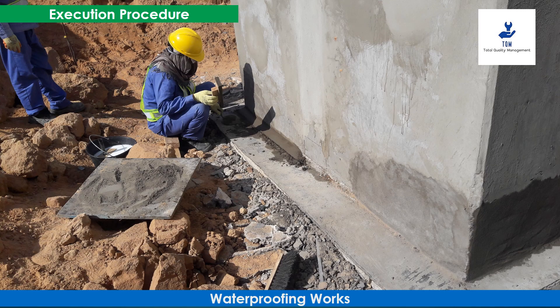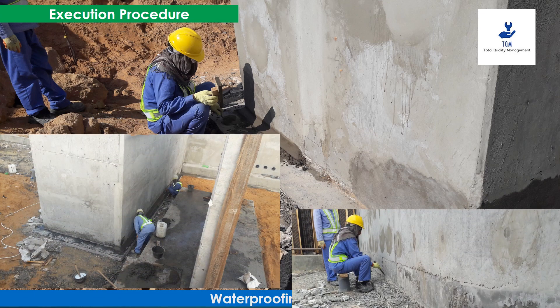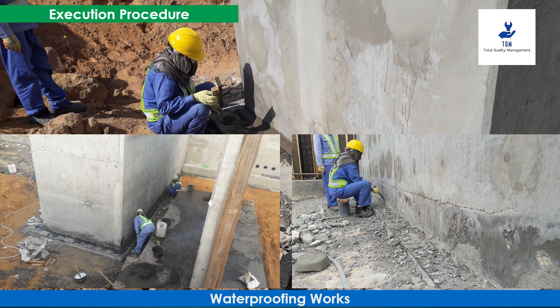The concrete surface shall be even and smooth. All sharp projections shall be knocked down, and local depressions and sudden changes shall be filled with high-strength mortar to present a true surface.